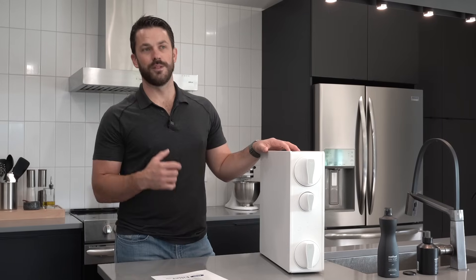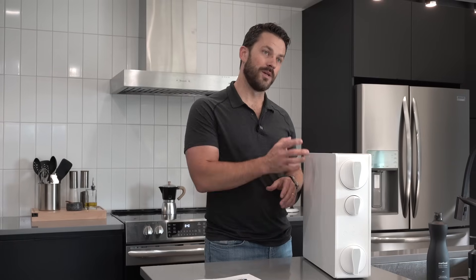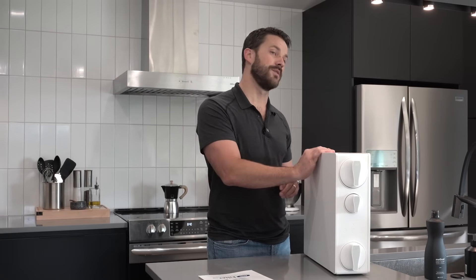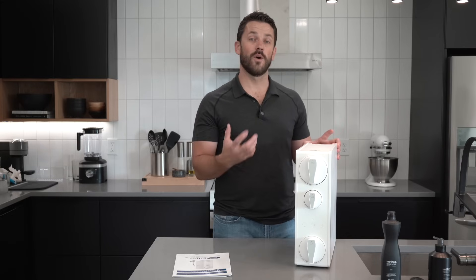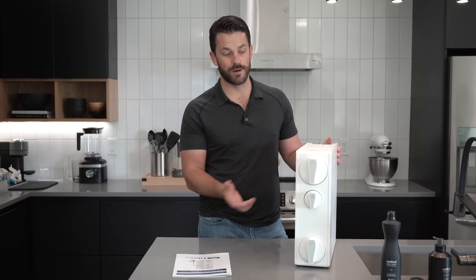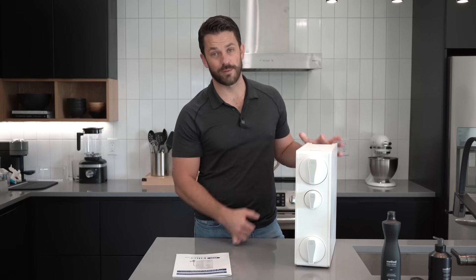Reading through the instruction book, it'll tell you things like low pressure, no water, and a leak — which is a really big one. It's going to alert you if it detects a leak inside this cabinet. That's a really nice feature to add to a reverse osmosis system. But it does require power, so if you don't have power under your sink or wherever you're installing this, you need to figure out a way to get that run prior to install.